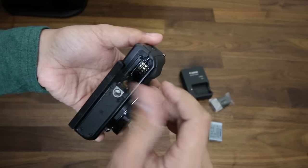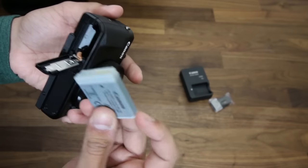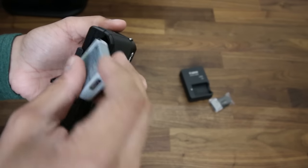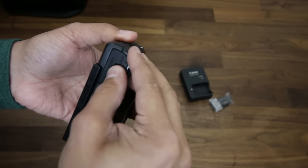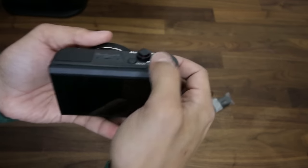Let's pop a battery in this bad boy. You have a flap right here — just fling it open. Put the battery in, lock it in place, and on.